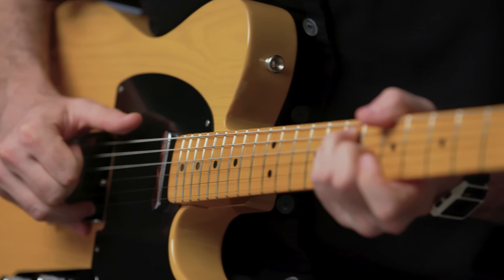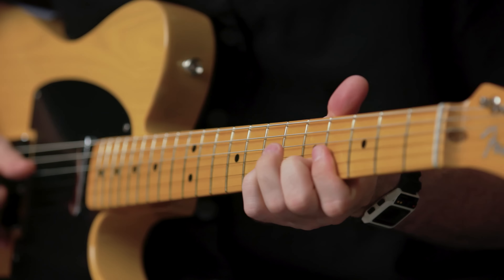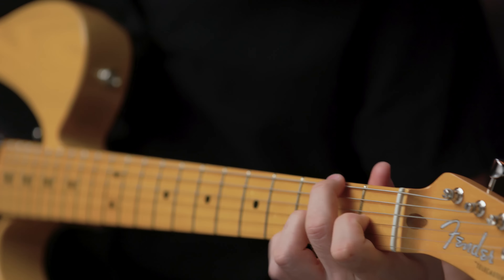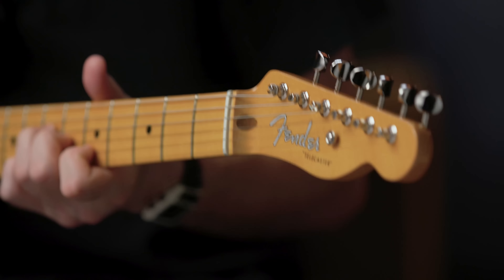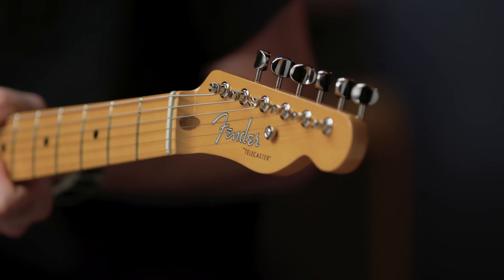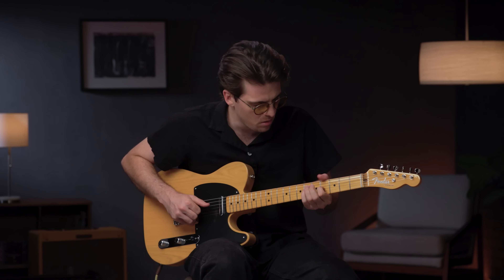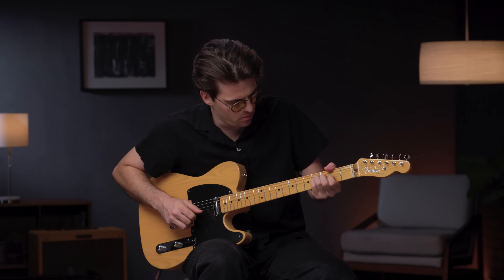Just one year after launching the Broadcaster, Fender received a cease-and-desist telegram from the Fred Gretsch Manufacturing Company and was faced with renaming its flagship electric guitar. Taking inspiration from the booming growth and expansive reach of television, the first Blackguard Telecaster rolled off the line in 1951, and the model has been in continuous production ever since.